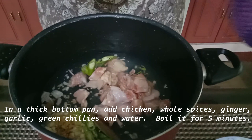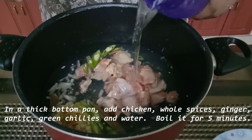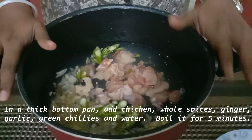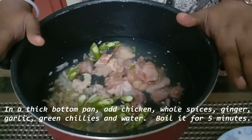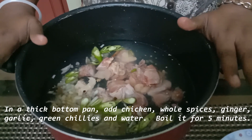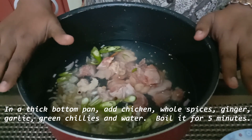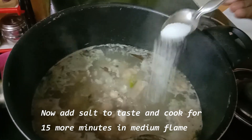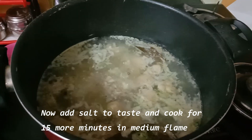Pour 1 to 1.5 liters. Cook the chicken on high flame for 5 minutes, then stir with medium flame for 20 minutes. Then cook for 15 minutes on medium flame.